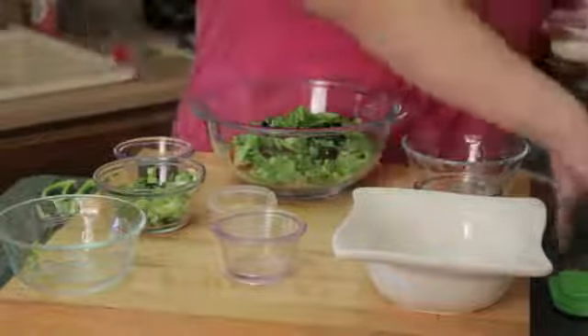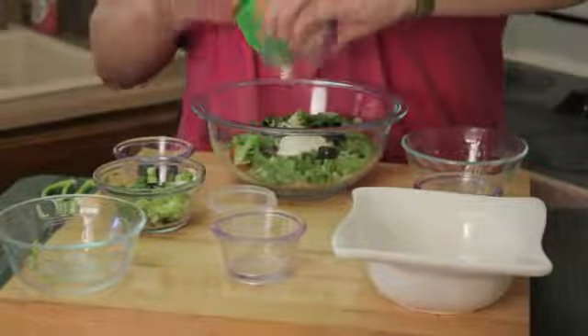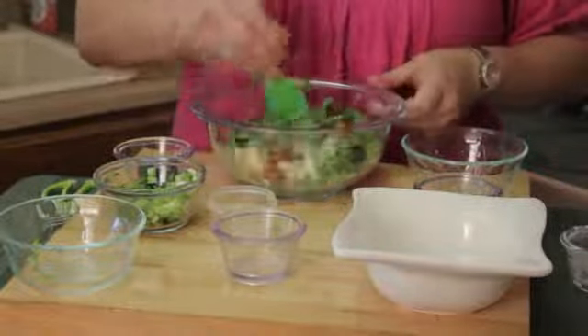Then I've got some Caesar dressing. There are all sorts of good Caesar dressings out there on the market — find one you like. A dressing does make all the difference in how much you like your salad.